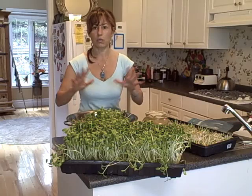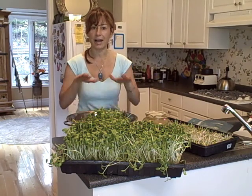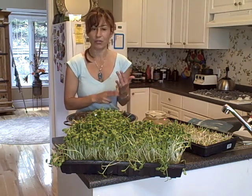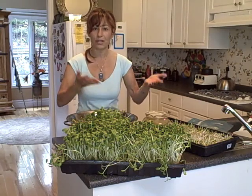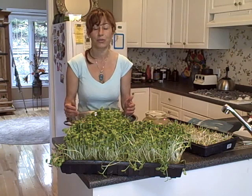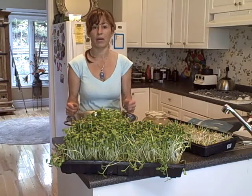You might say, oh my God, this is way too much for me, I would never have time to do this. That's how I used to think. But what I did is eliminate things that don't serve me any good throughout the day. If you're watching two hours of television, at the end of the week that's 14 to 20 hours of television. If I have an extra 20 hours, there's a lot I can do — like spending a little more time in the kitchen preparing my food.